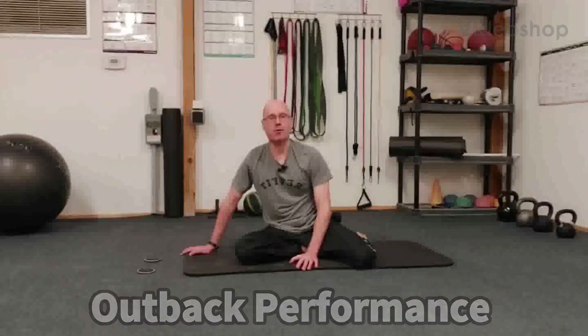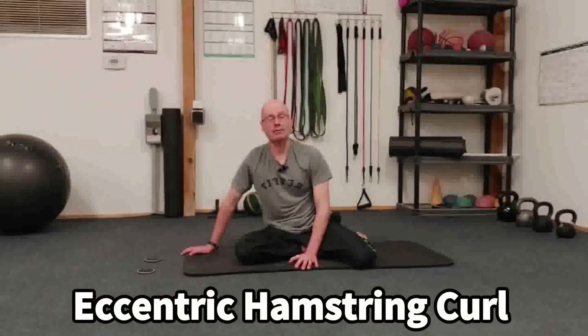Hey, it's Shane McLean from Balanced Guide Training, in my gym, Outback Performance. Here we've forgotten and neglected exercises. Today's exercise is the eccentric hamstring curl using sliders.